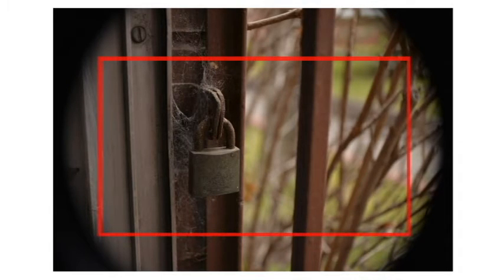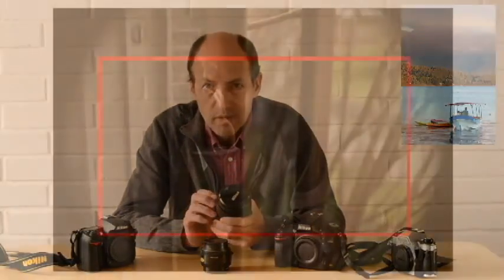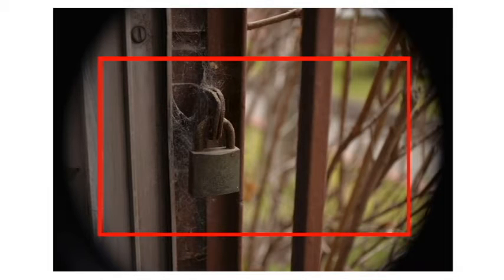Aquí lo marqué en rojo, en recuadro, la zona que queda fuera de la fotografía en el caso del sensor recortado.